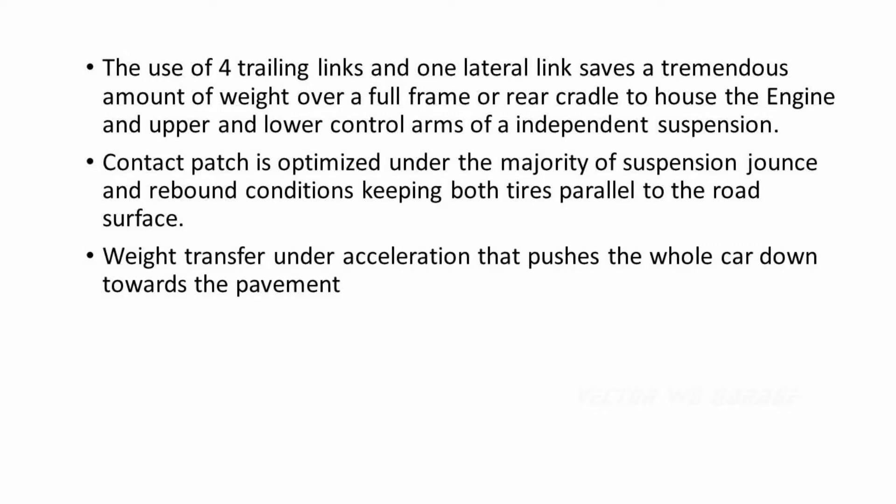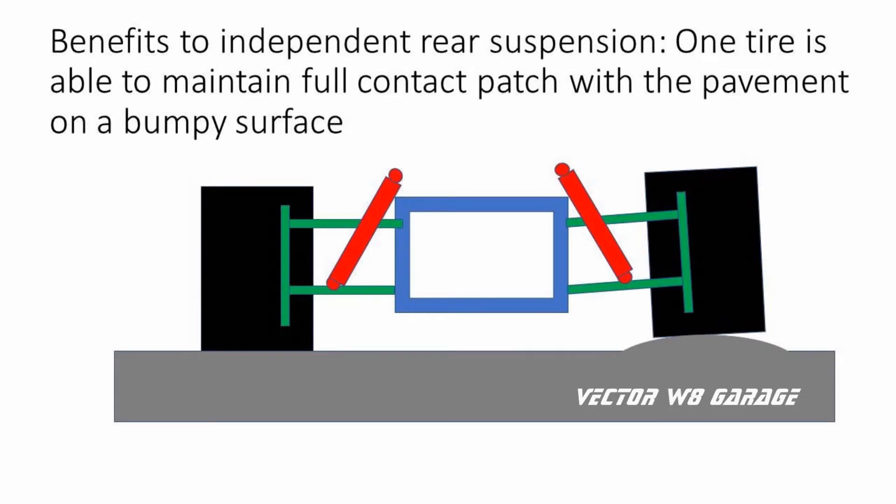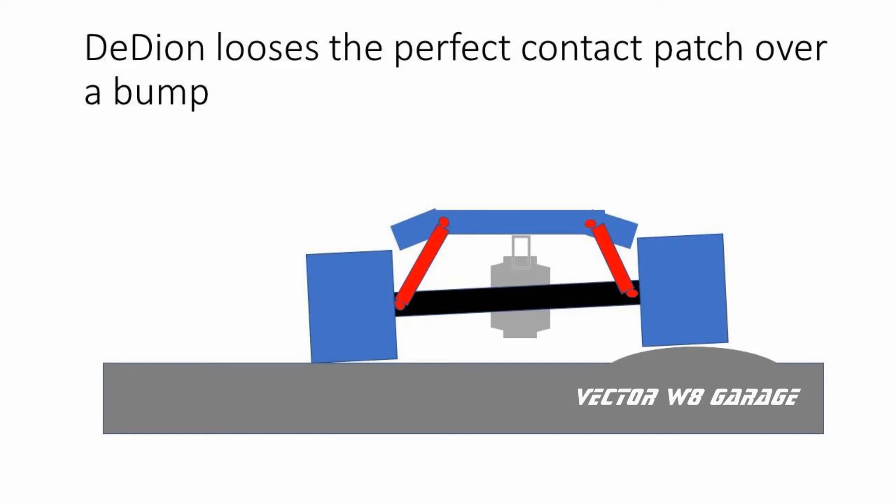The rear suspension transaxle or rear differential, depending on the setup, and also the upper and lower A-arms. There are benefits to an independent rear suspension setup — it does allow for one tire to have an optimal contact patch during bumpy or off-road conditions. The tire going over the bump will still have a similar contact patch to a DDON rear suspension setup, but the opposite tire will stay flat on the pavement under this condition.